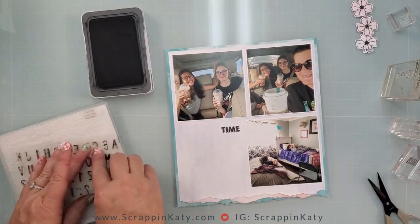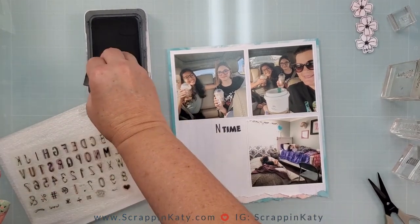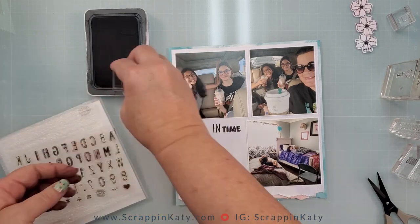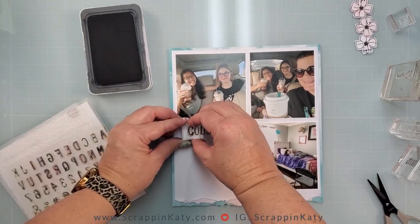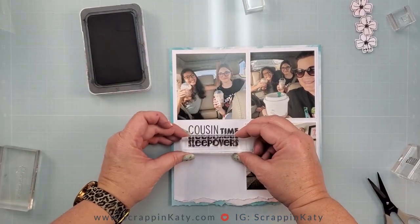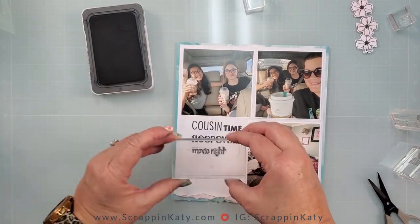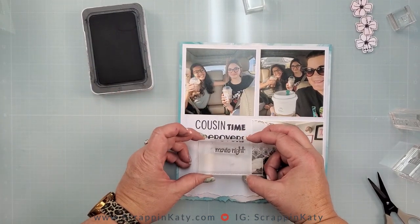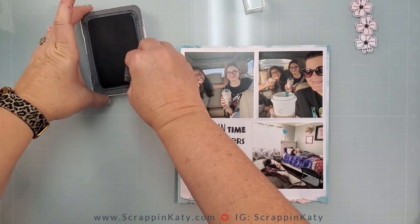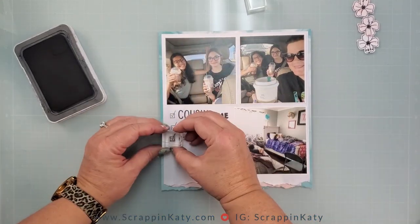Here is where I am putting in the quote-unquote bucket list. The word 'time' came from that Bucket List stamp set, but then I wanted to add 'cousin,' so I'm using an alphabet stamp from my stash and inking everything up in black ink — so I have 'cousin time.' Then 'sleepovers' was an image from that Bucket List stamp set, and then there was another one that said 'movie night.' This one actually said 'outdoor movie night' — the girls weren't outdoors — so I just cut off 'outdoor.' Make your stamps and products work for you. There was also this cute little box with a check mark, so I'm just going to add those down the list.